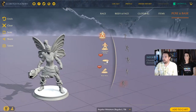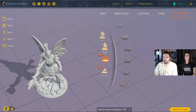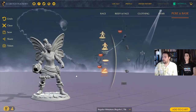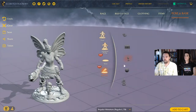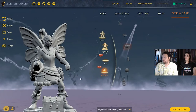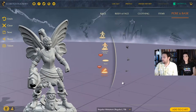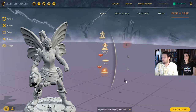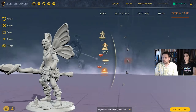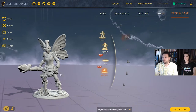Now we get to choose the base. You can pick a circular base — maybe a magical runic circle with runes, which is kind of cool. We can also add a base item: skulls, a little head, a treasure chest, a snowman with an axe — that's adorable — a candle, or a crystal. We go with the crystal. So we've got a fairy mage elf with a big staff and a crystal base.